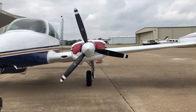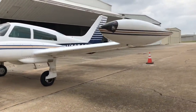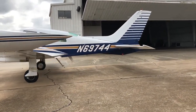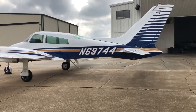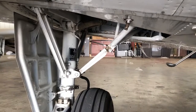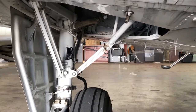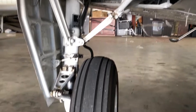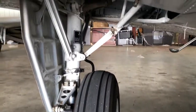Hey YouTubers, Jason here of Jason's 310. I've been wanting to make this video for a long time. It's an expose on the Cessna 310 landing gear system. What I'm going to do first is take you through the Beechcraft landing gear system, which you find on the Baron, because the Beechcraft system — and this is going to piss some people off — I think is far superior. It's super simple, easy to rig, and just utterly a brilliant system.